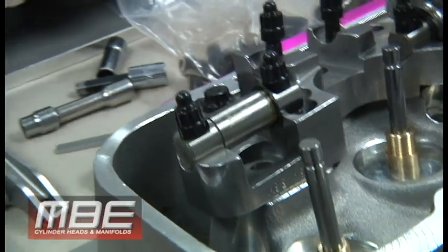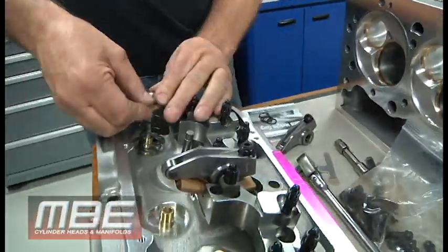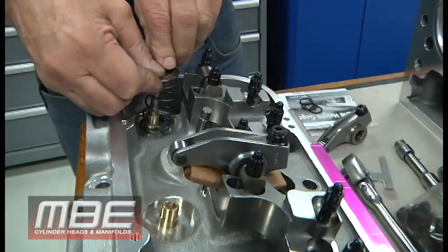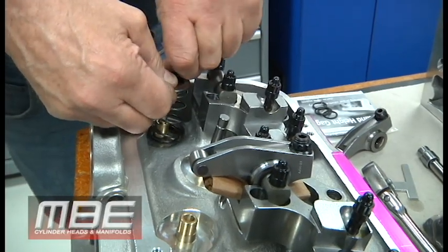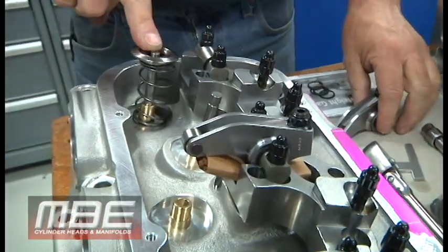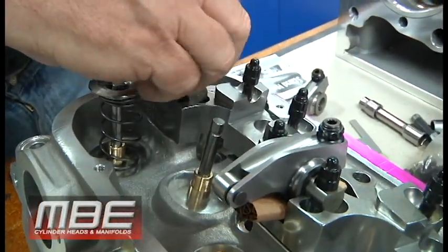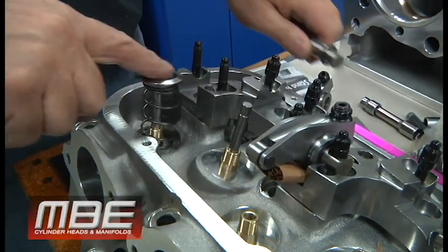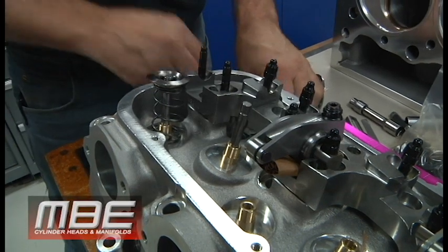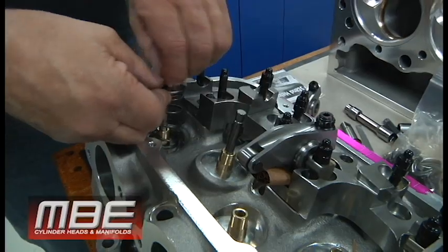That tells you that the rocker arm geometry with the assembly bolted on and the valve length is correct. You verify it when you put the assembly back together. Put the spring and the retainer with the locks back on it. Put the rocker arm back together when you get to final assembly. Put some blueing on top of the valve stem, assemble the rocker and reinstall it on the cylinder head. Spin it over and look at the pattern across the top of your lash cap on the valve tip — you should be nearly centered in your sweep across the rocker arm.